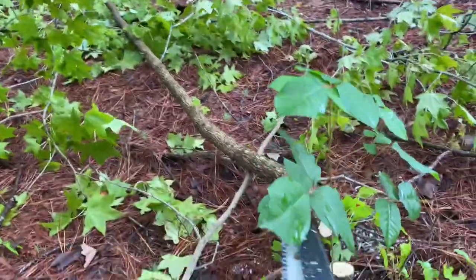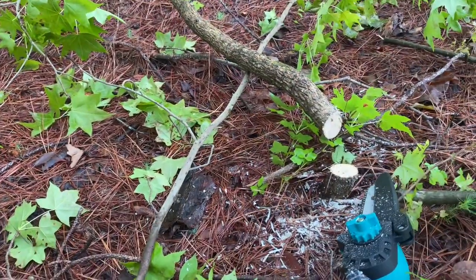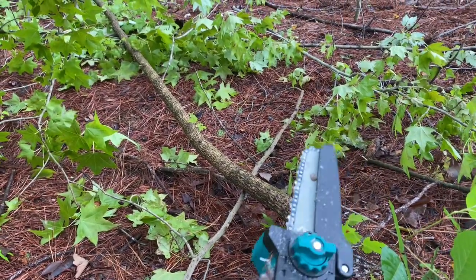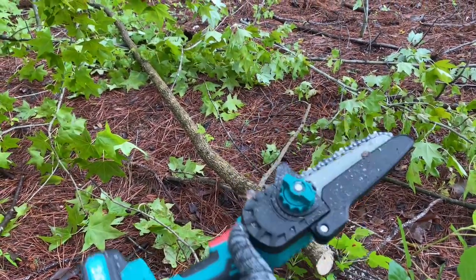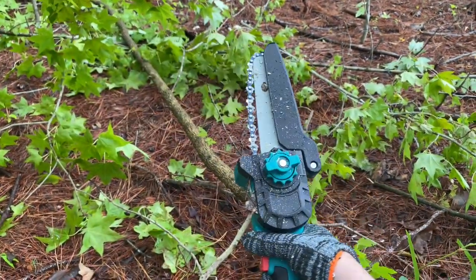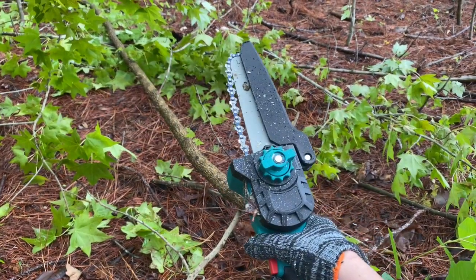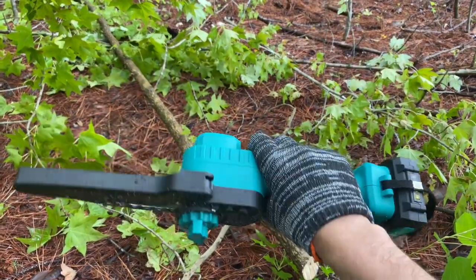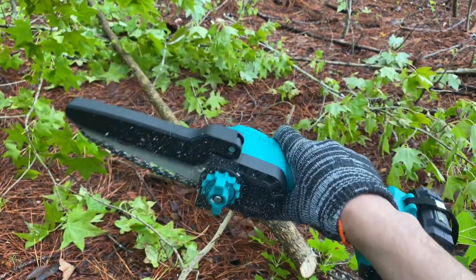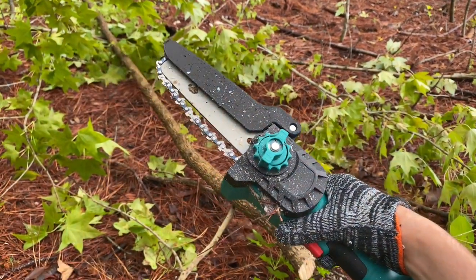It works really well — glides like butter, no issues at all. I've been using it on pretty much seven or eight different little juvenile trees and it really performs well. So guys, if you're looking for a miniature chainsaw that really works, gives you a lot of extra parts in a nice organized case, I would really recommend a miniature chainsaw like this. I hope this video gave you an idea of its performance — have a great day.